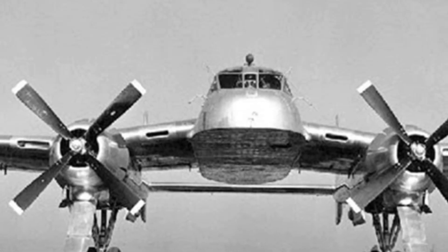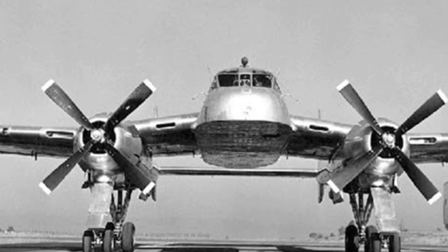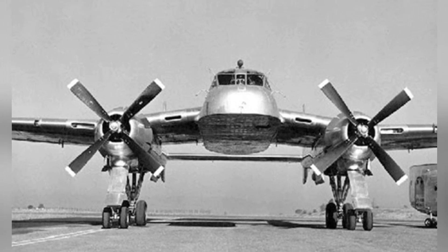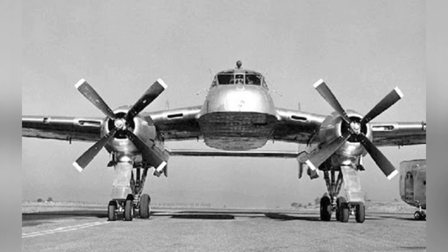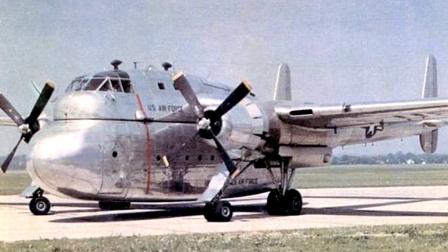In conclusion, the XC-120 is a somewhat contradictory aircraft. Its advantages and disadvantages are distinct. It underwent numerous ground and flight tests in 1951 and 1952. By 1953, the U.S. military had abandoned plans for mass production of this aircraft, citing its many inherent flaws and ambiguous characteristics in certain aspects.